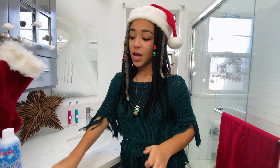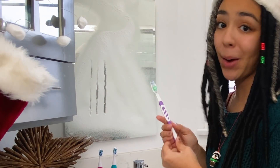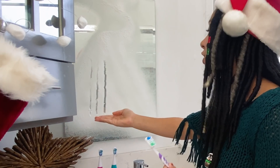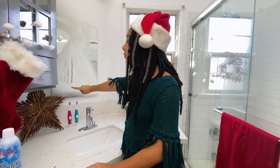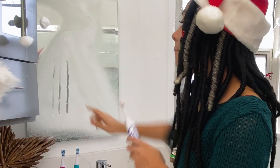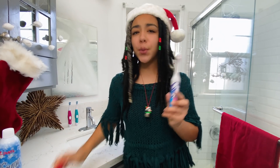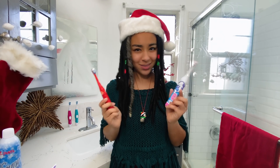My mom's toothbrush did a pretty okay job at clearing away the snow from my snow message, but it obviously doesn't compare with the two electric toothbrushes. The difference between my brother's toothbrush and my spin brush is smaller, but it's definitely there. My spin brush totally won at clearing away the most snow. But they're both electric toothbrushes — so what's the difference?